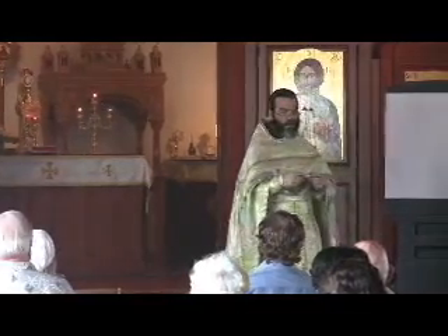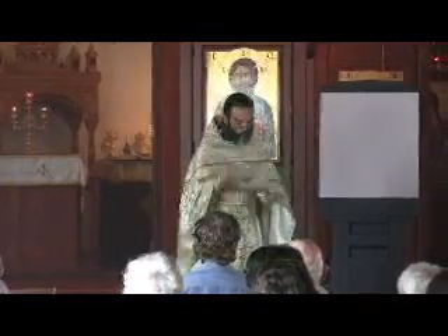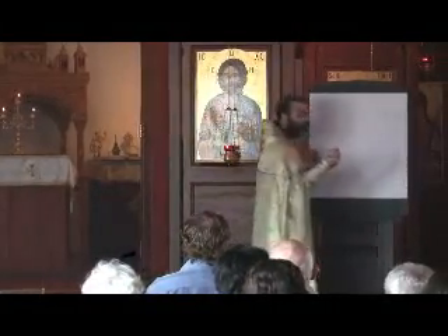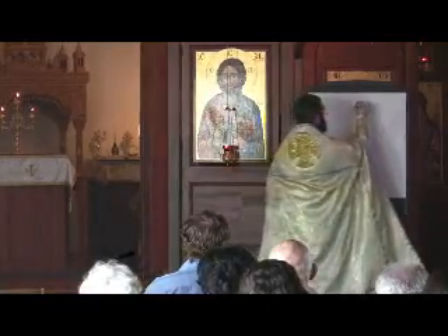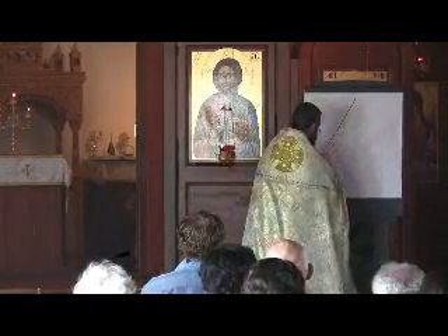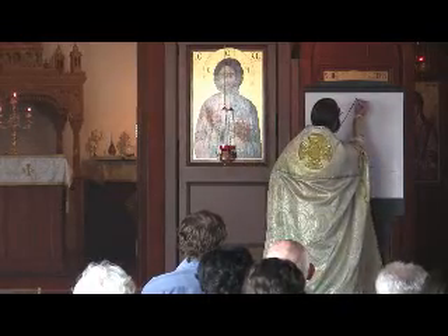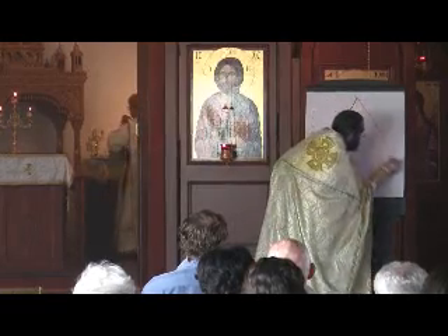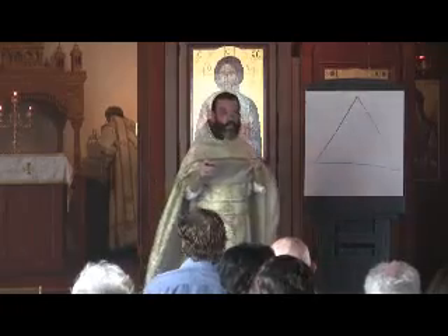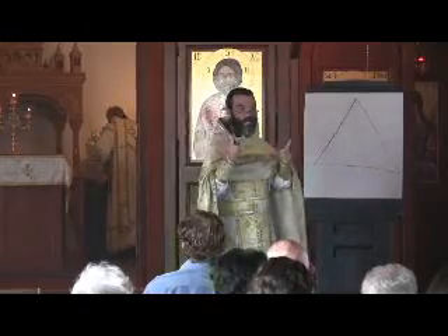So the question then is: why do we do this? Can't we just think about it? That's where a pen comes in handy — and now you're going to see why I'm a priest and not a professional artist. I'm going to try to make a straight line. This is a triangle, and this represents — not the Trinity — this represents human beings.